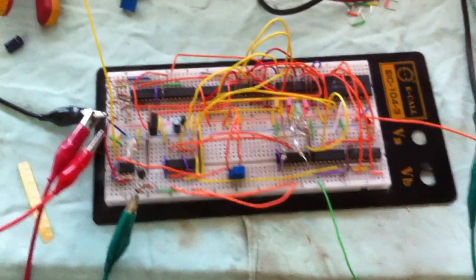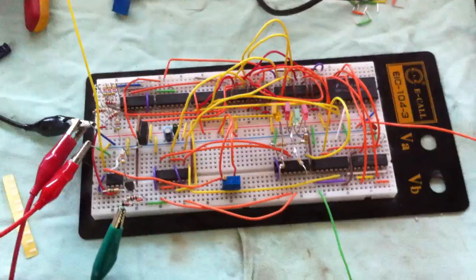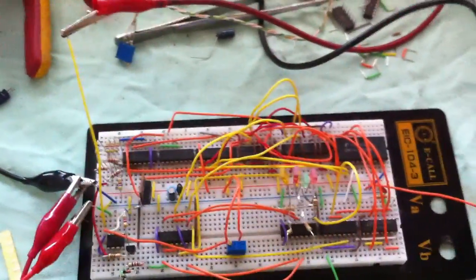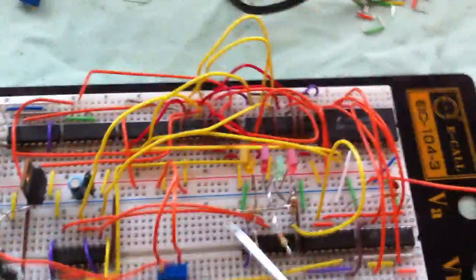Hi everybody, this is my entry for the 7400 contest and it's a 4-bit SAR ADC. Let me show you how it works. This is the tripod for the analog input value and this is the output digital value.